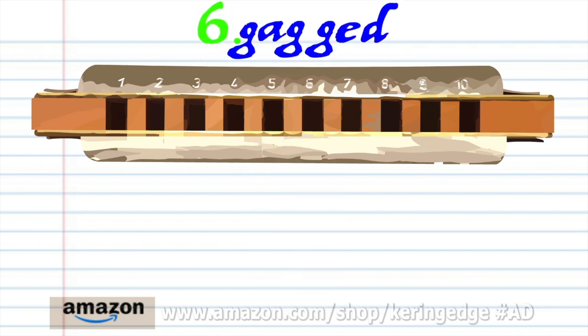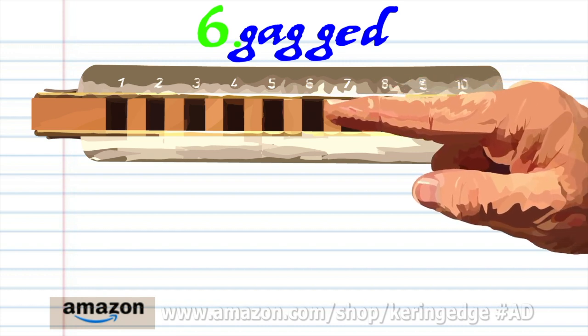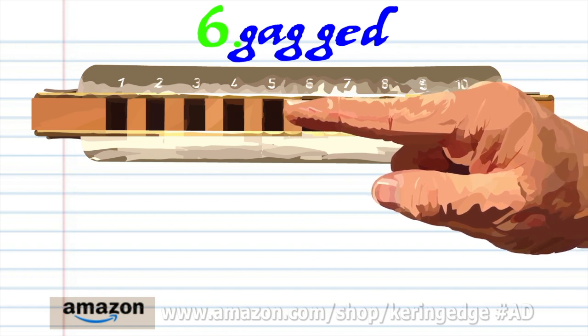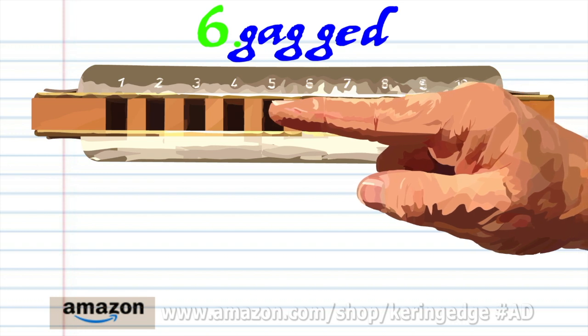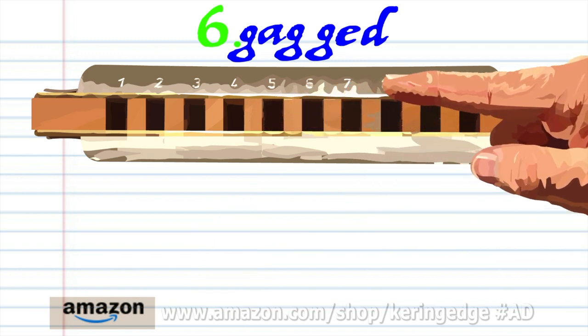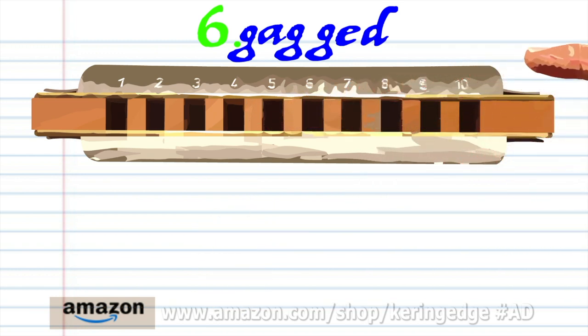For phrase six: blow into six, breathe in through six, blow into six twice, blow into five, and breathe in through four. Practice this until you end up with something that sounds like this.